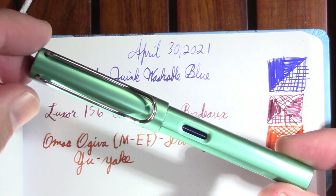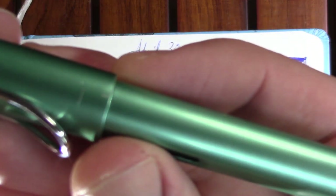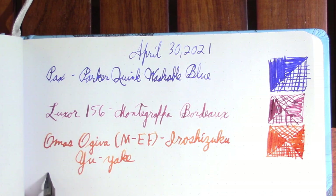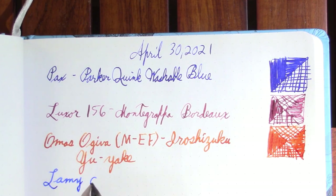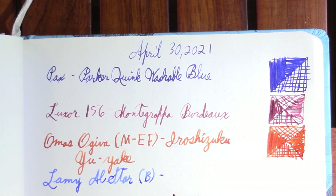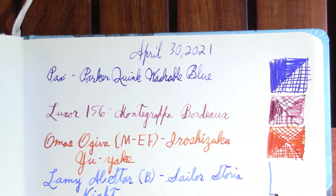My next pen — I used up my Noodler's Fox in the Safari so I thought I'd use its brother, the Lamy All-Star. A little scratched up because I actually use my pens. Some people collect these but I'm more of a user. If I can't use the pen, what's the point? I have one or two that are just kind of delicate that I don't like to use, or that are a pain to clean out. The ink in it is Sailor Storia. I should be very articulate right now because it's early in the morning — well, 10 o'clock, but I haven't finished my coffee.